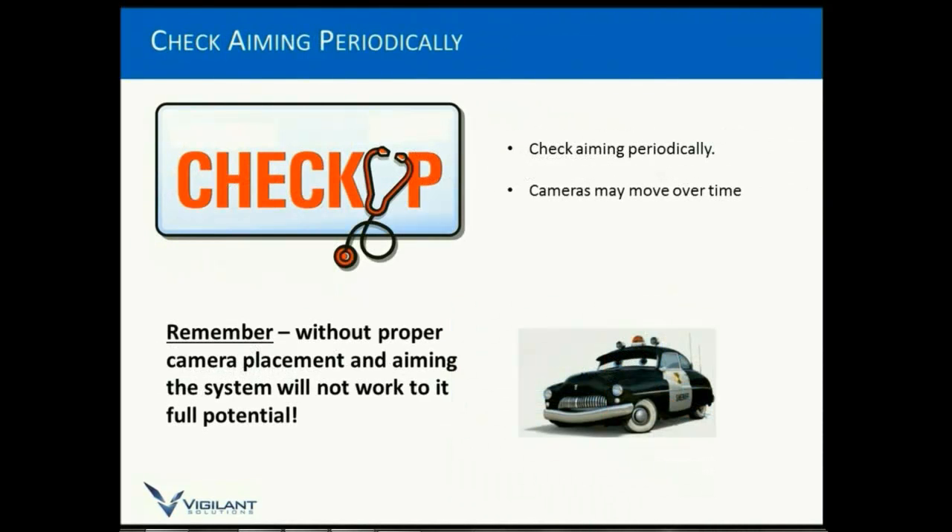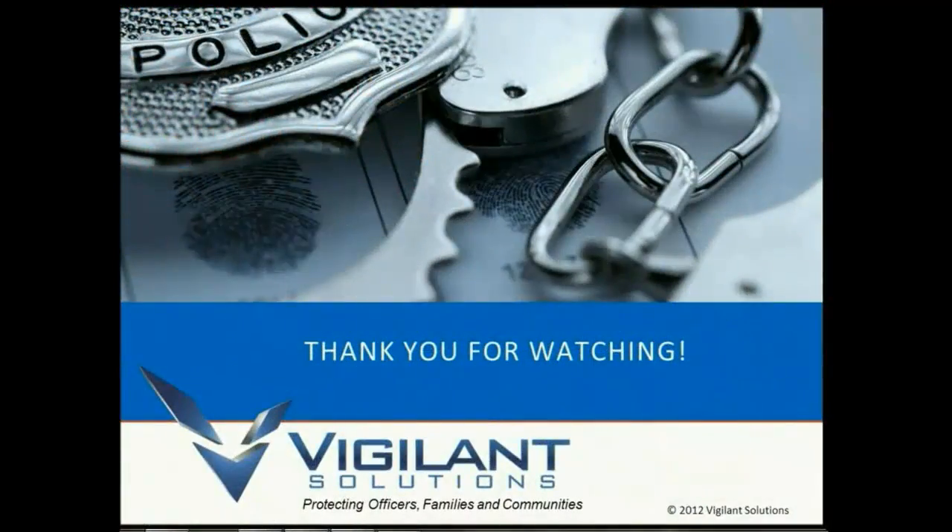One of the most important things is to do periodic checking of the aiming. Police vehicles go through a lot, and cameras will move over time. Remember that without proper camera placement and aiming, the system will not work to its full potential and accuracy will go down. That will conclude the video, and I'd like to thank you for watching.